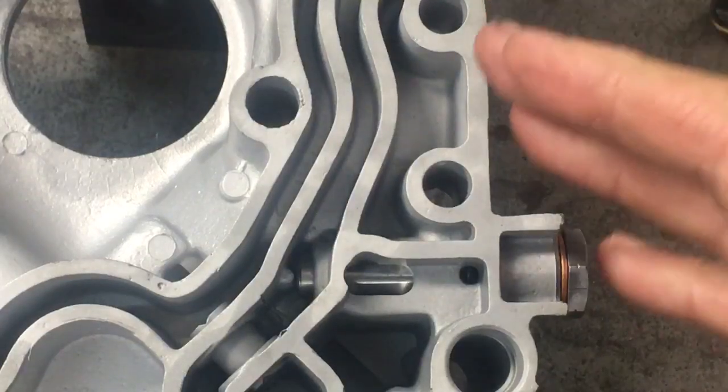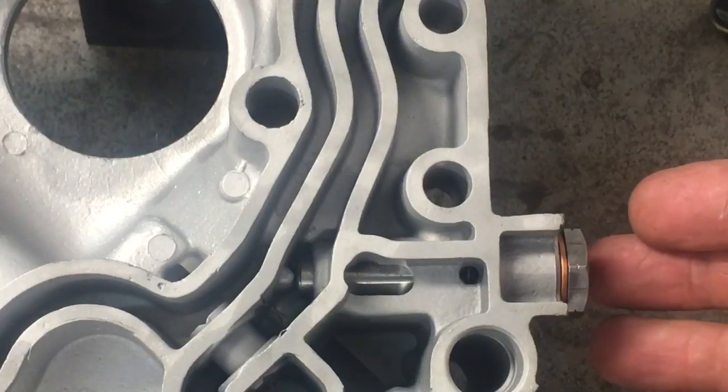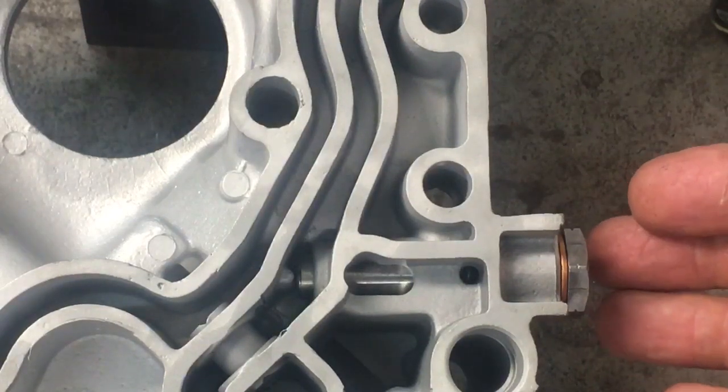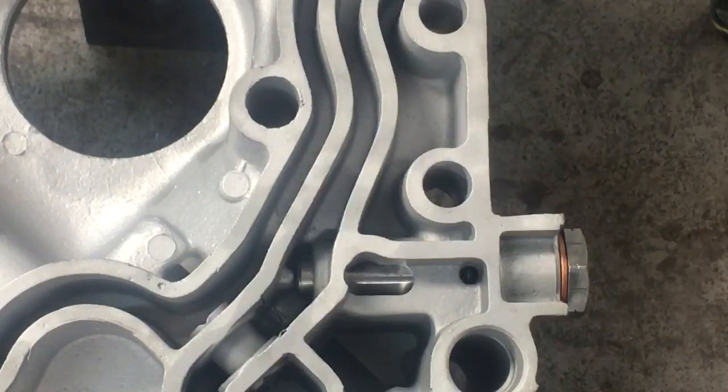Here's how your oil pressure regulator is delivered in an HV2000 complete assembly. The oil pressure regulator is fully machined, fully assembled, and set ready to bolt on to the engine.